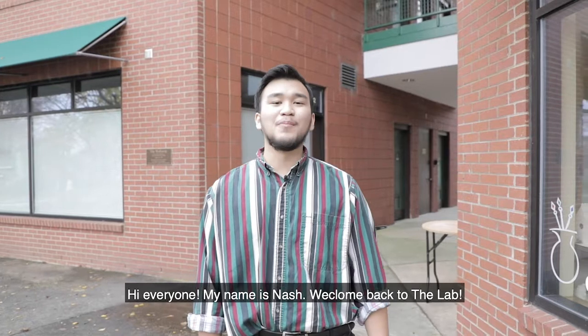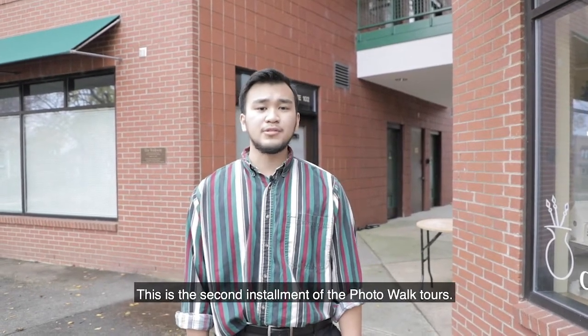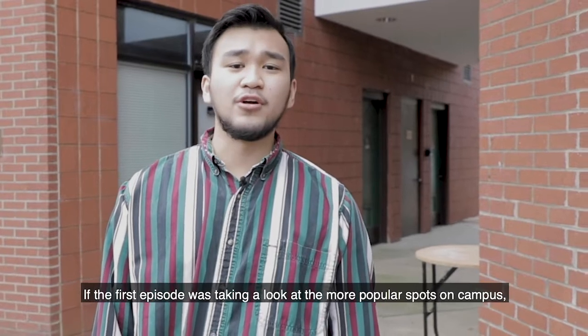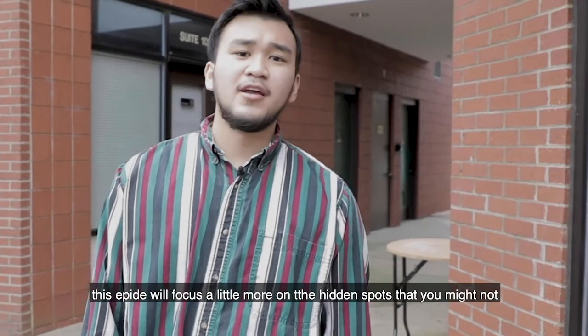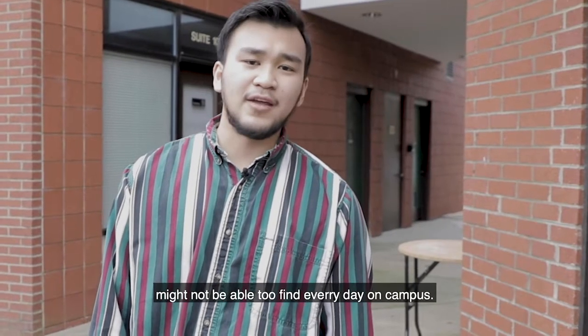Hi everyone, my name is Nash. Welcome back to the lab. This is the second installment of the photo walk tours. If the first episode was taking a look at the more popular spots on campus, this episode will focus a little bit more on the hidden spots that you might not be able to find every day on campus.